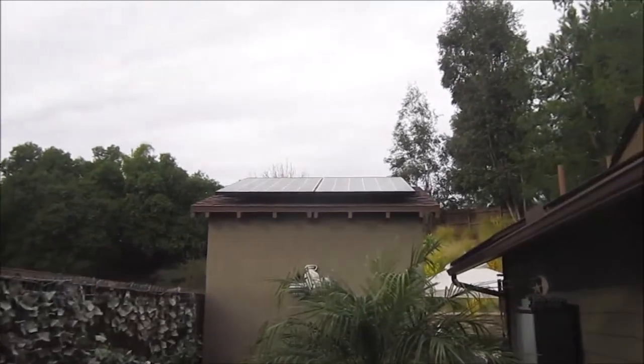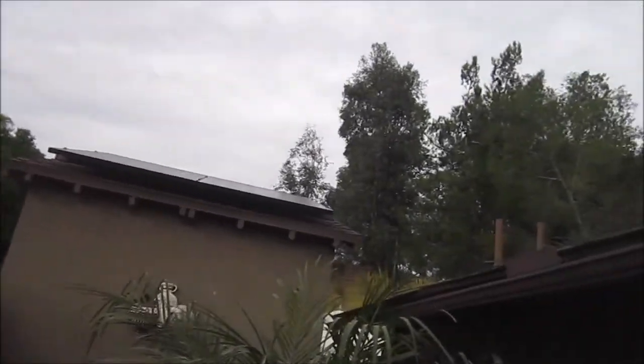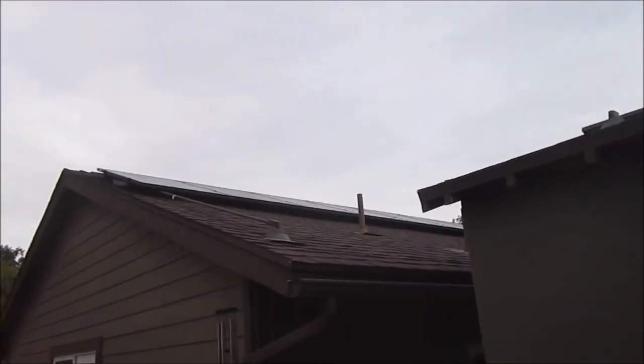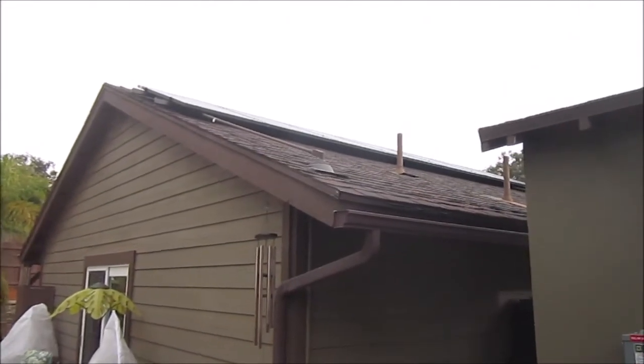This is the west side. This is my tool shack. I've got two panels there, two on the other side — that makes four. And then there's seven up on the west-facing roof here. There's the two and the other seven for a total of 11 Enphase micro-inverter panels.